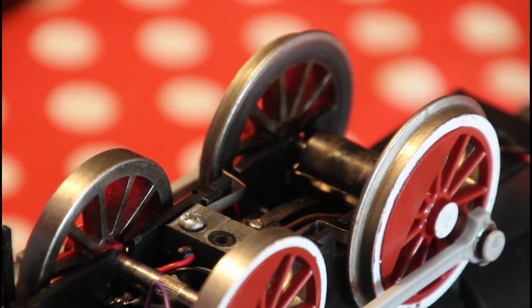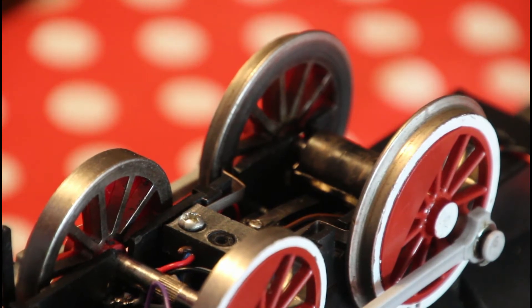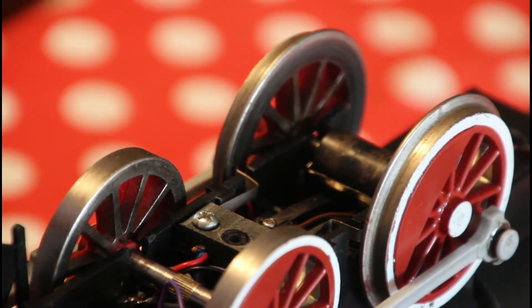I've got here a Bachmann 10-wheeler which I was given as a bag of bits with a request to get it working again, and it's a rather interesting contraption.